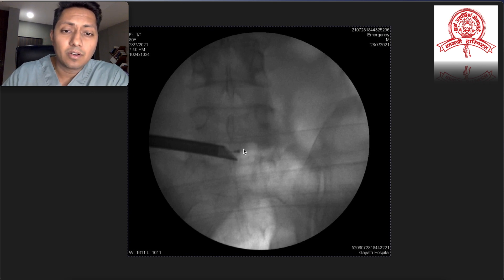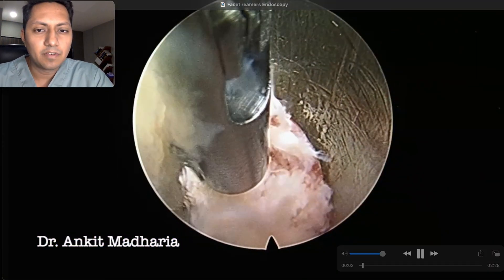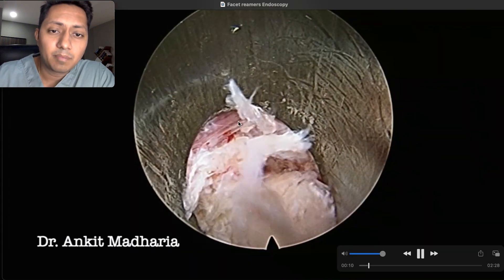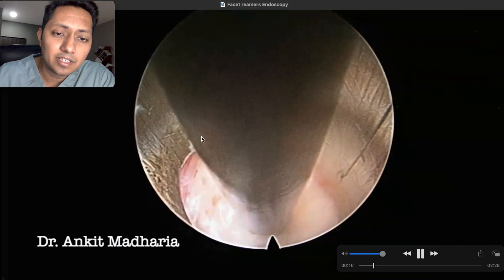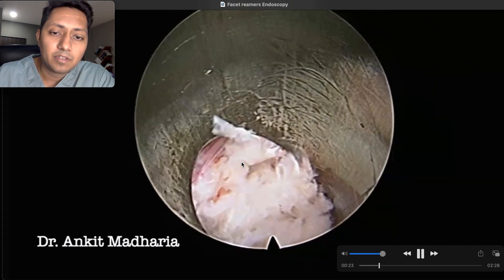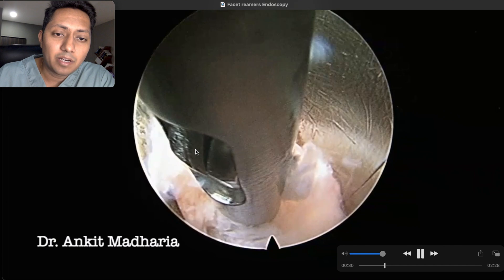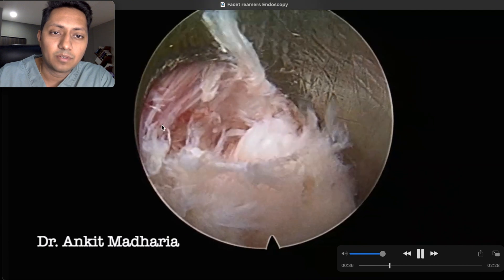You can see our probe is going across the midline to the opposite side, confirming we will be able to access all tissues compressing the central and left paracentral region. This is the endoscopic view right after entering the disc — we have landed just underneath the dural sac, which is the area we want to decompress. This is the posterior longitudinal ligament and the posterior annulus, and we are working just underneath that, using our grasper to create a plane and remove the disc and annulus compressing the traversing nerve root and dural sac.